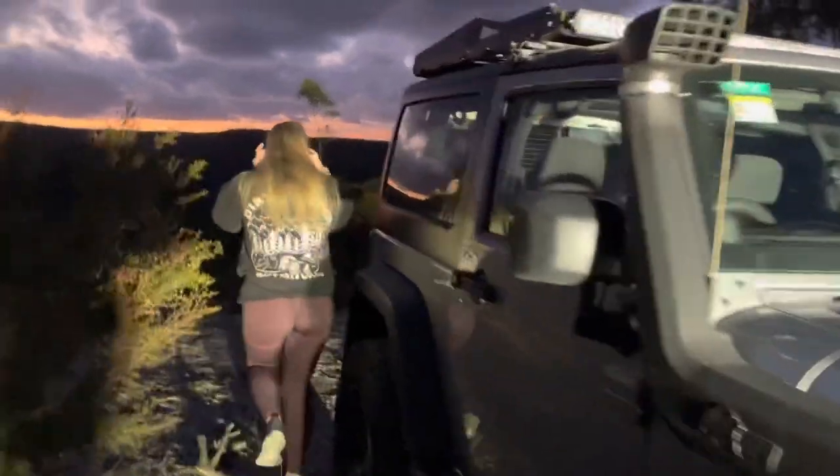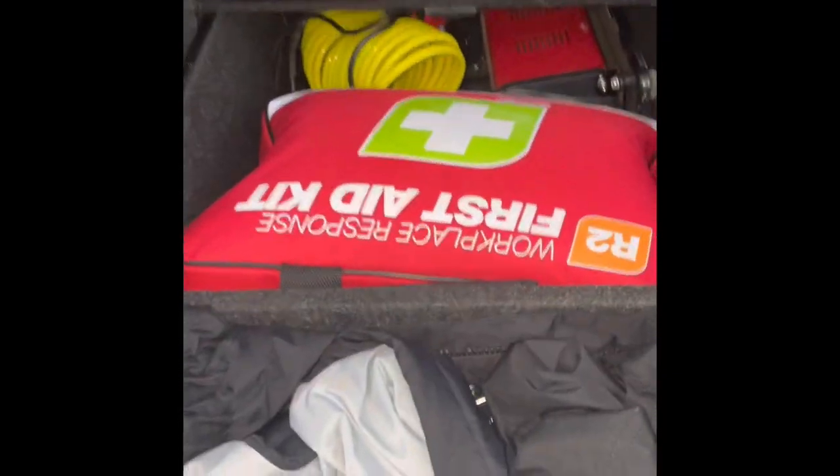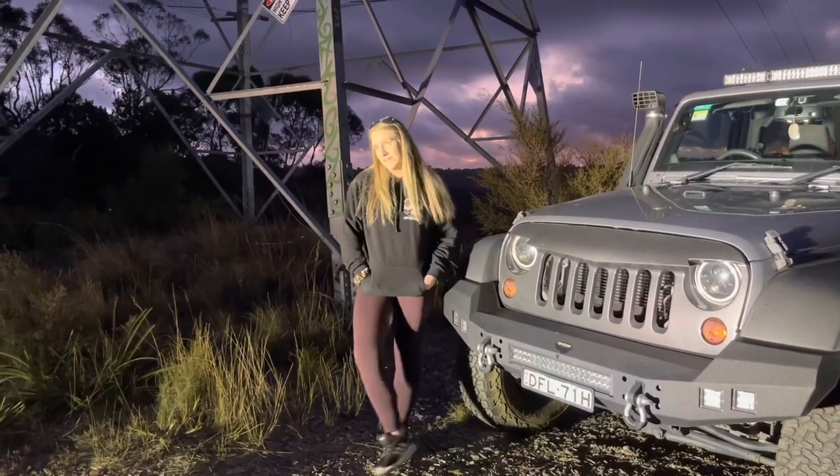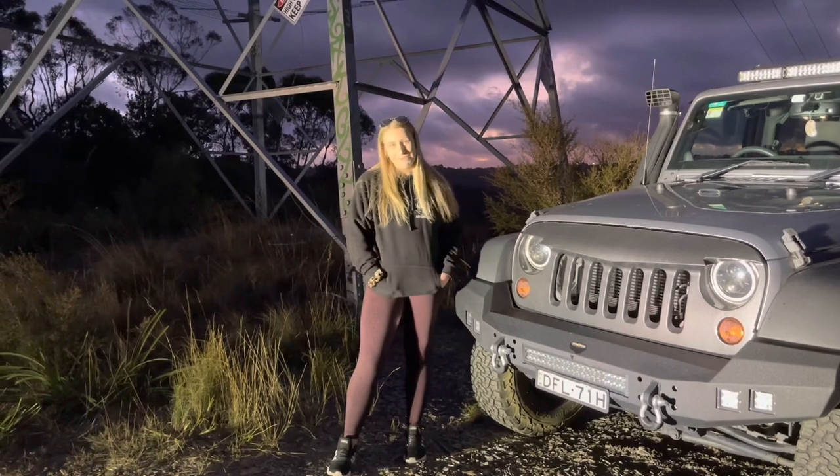Moving on to the back of the car — we're probably not going to be able to see it though. I've got drawers in the back and I have my first aid kit in there and my compressor and all of that fun stuff. I want to get a fridge but it won't fit, so I have to cut the drawers and that's just a whole drama that I'm trying to convince dad to help me with.